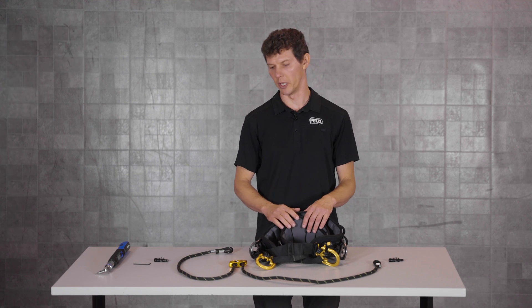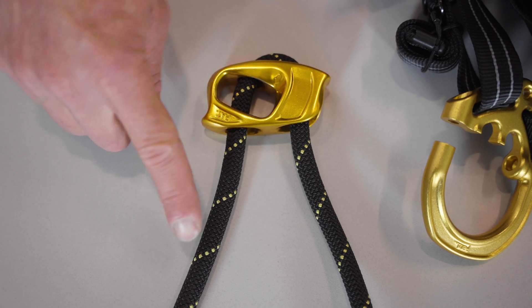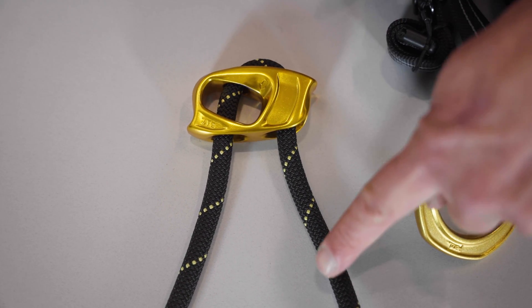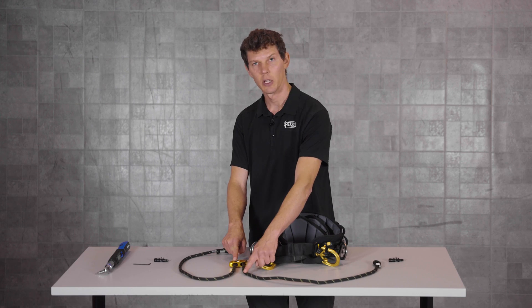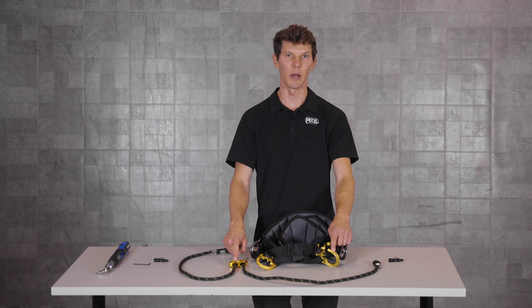Now let's take a look at the adjustable bridge. You'll notice that one end of the rope exits the adjuster on the same side as this slot, whereas the other end of the rope exits the adjuster on the solid side. This end of the rope that exits the solid side will connect to the D-ring on the left side of the harness.